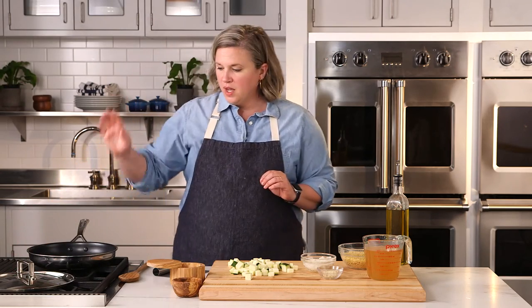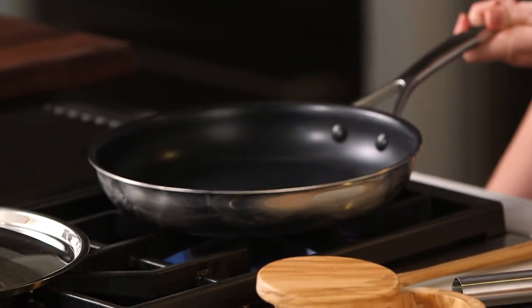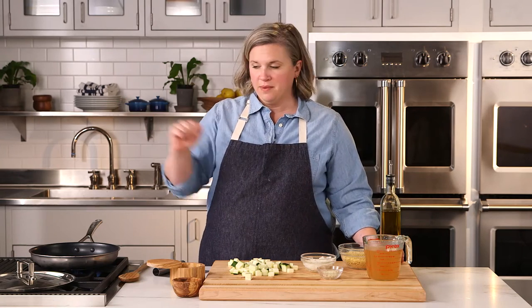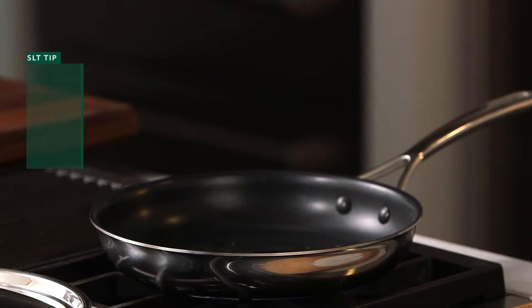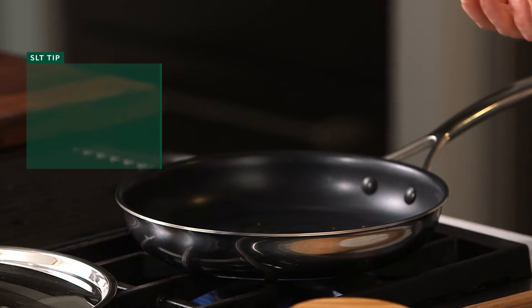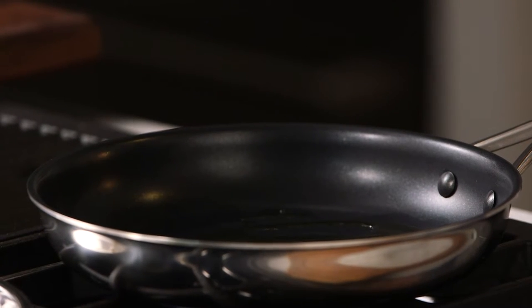To start, I'm going to preheat my skillet to medium-high heat. I'm going to add my oil, and when the oil is hot and shimmering — if you look across the surface of your oil and you see the top of it shimmer or dance a little bit, that's when you know your oil is hot. I can see the top of my oil shimmering a little bit.